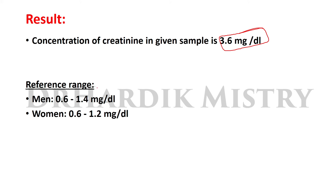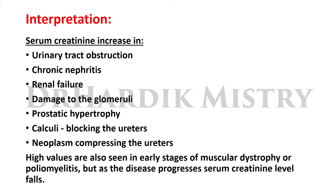The result: concentration of creatinine in the given sample is 3.6 mg per dL. Reference range: men 0.6 to 1.4 mg per dL, and in women 0.6 to 1.2 mg per dL. This value is higher than the reference range. Now the interpretation part: serum creatinine increases in urinary tract obstruction.